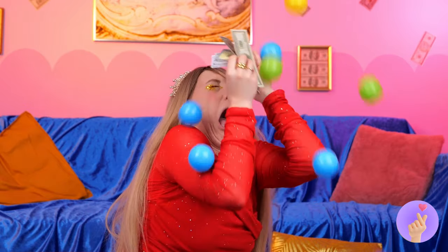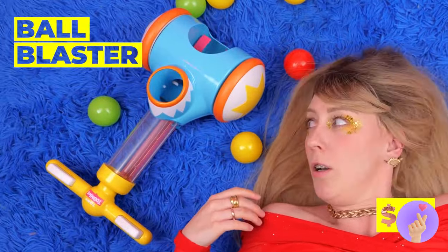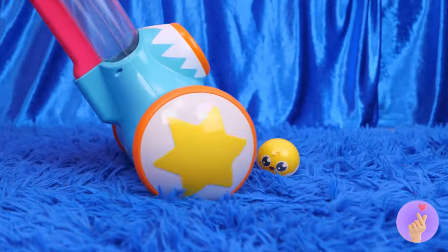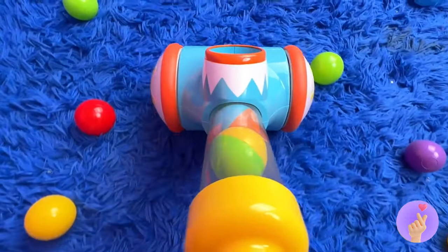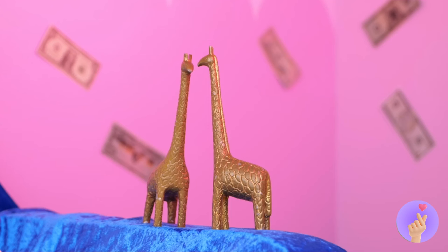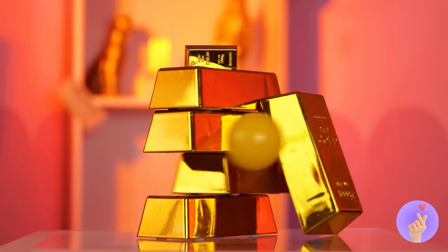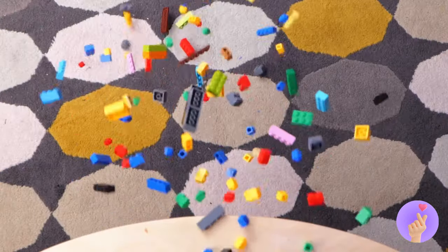Money can solve a lot of problems. But sometimes, the unexpected happens. In which case, you're gonna need a cool tool. It'll collect all those balls in a pinch. But the real fun is shooting them out all over again. Oh no, your blocks! I knew we should have glued them in place.